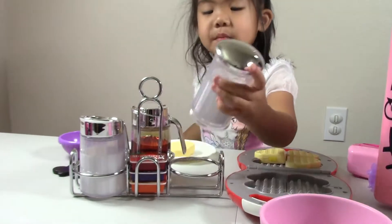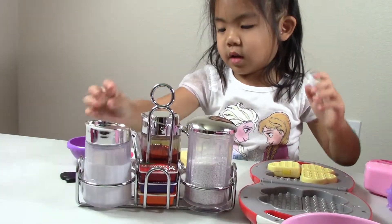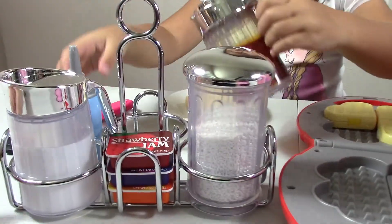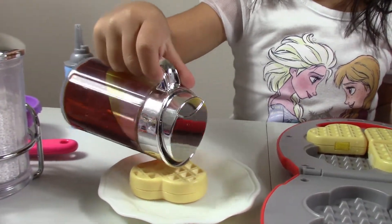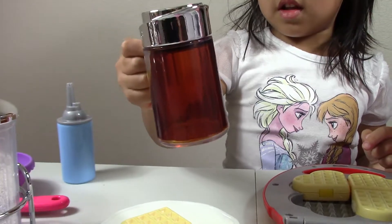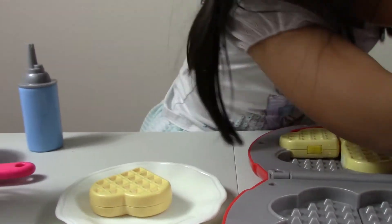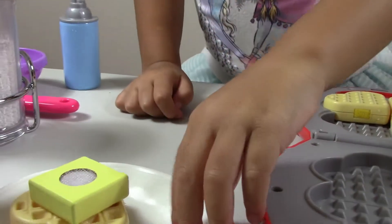I have this set with sugar and cream and syrup. And in here I have whipped cream — I'll just put the whipped cream right here. So I'm going to need syrup. I put some syrup and now I'm going to put some butter. And this one is for Minnie.